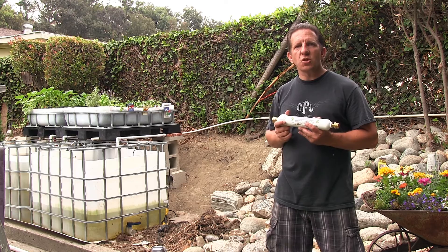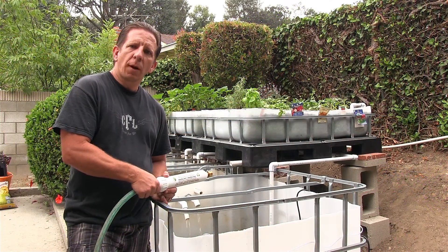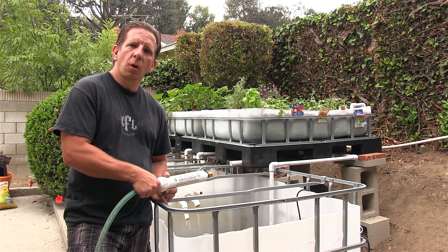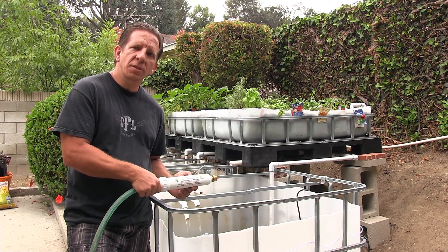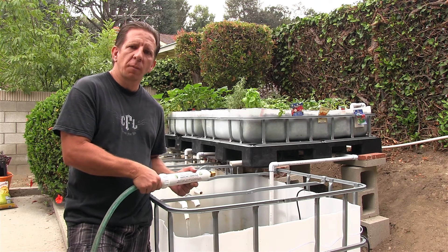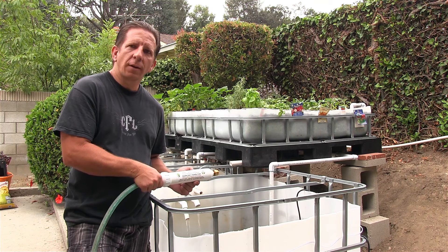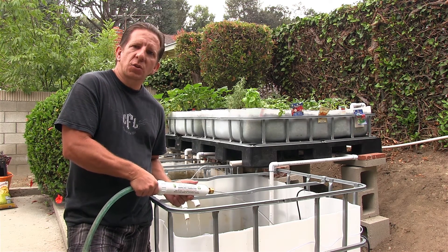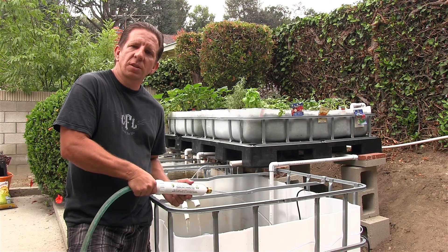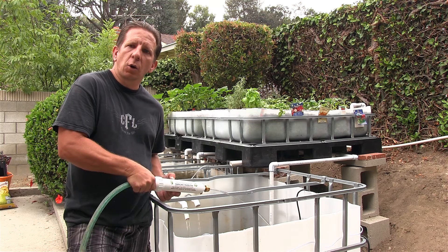In the following segment, we'll show you how we use it. Hey guys, we're out by the aquaponics system. We're going to go ahead and add some water using the dechlorinator. This removes 99% chlorine and chloramine, which you don't want to add to your system. The water flow of this is three gallons per minute, so it reduces the flow of water because it has to do the work of removing the chlorine.